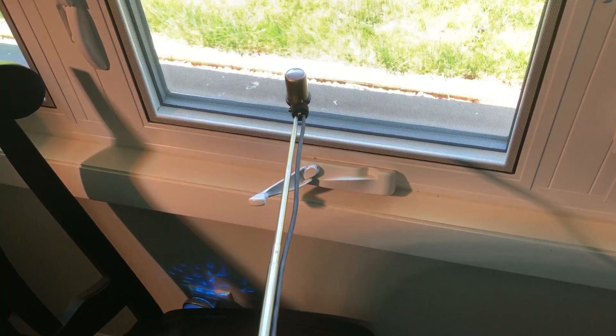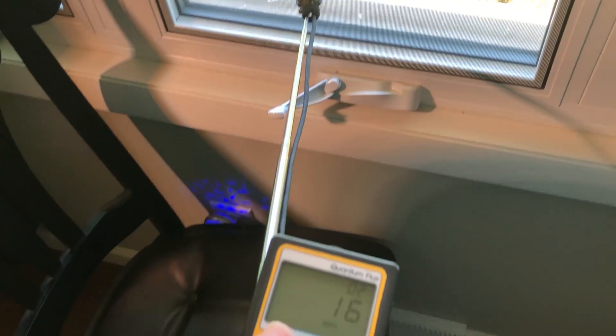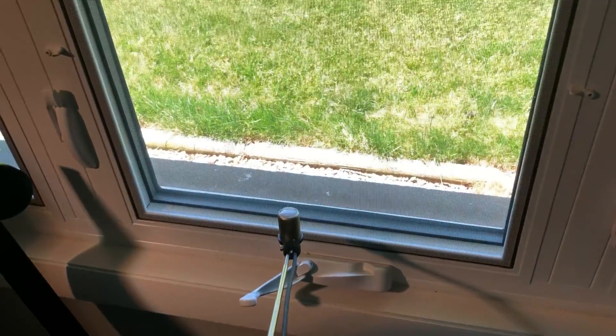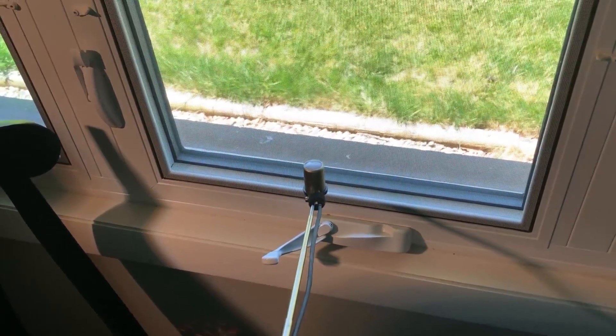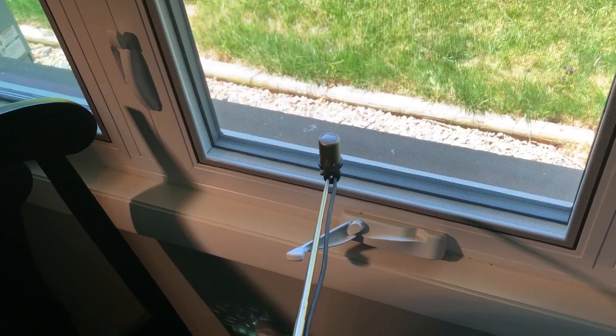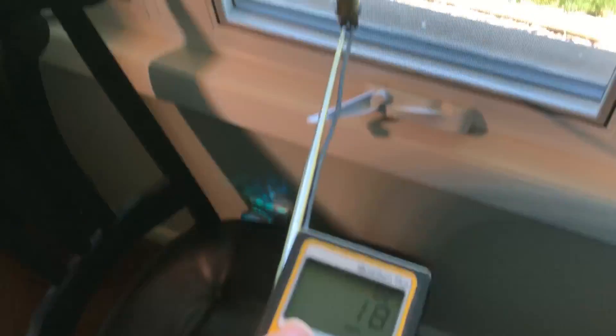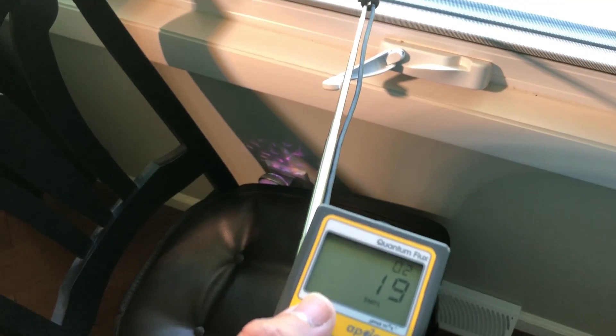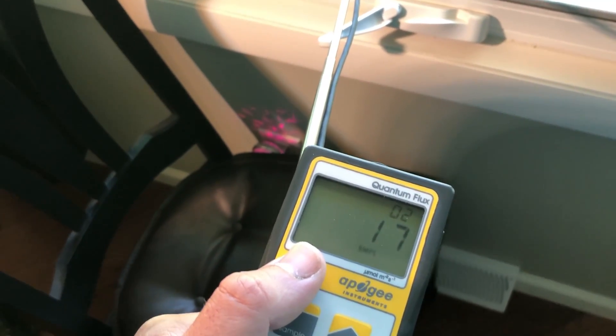Now we are in the house and the meter is right next to the window. It's a sunny day with no direct sunlight — the point is just to show what ambient light is coming through windows. We're only getting about 20 micromoles — basically the same as the densest shade in the backyard.